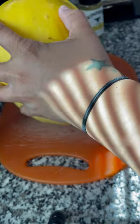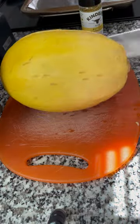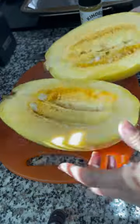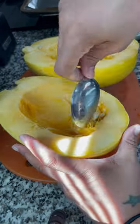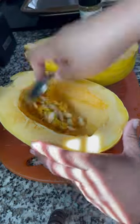Once you get a nice line going, cut around the circumference of the spaghetti squash. Make sure you have a stable board that's not going to move on you. I've sped it up a little bit so it's not taking this long, but you get the point — be safe, and microwave it a little bit more if you need to.